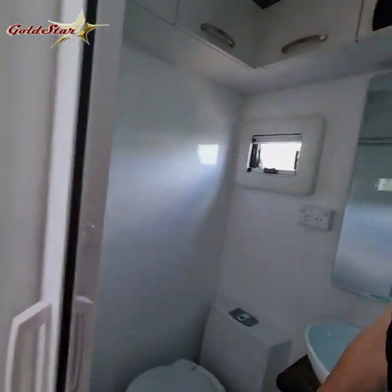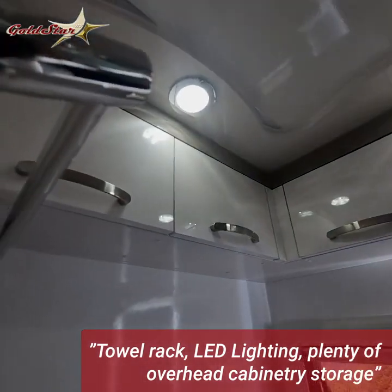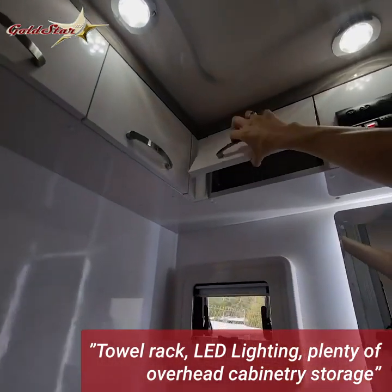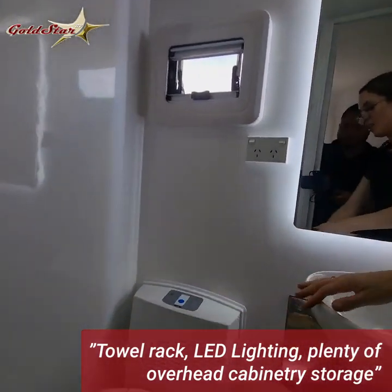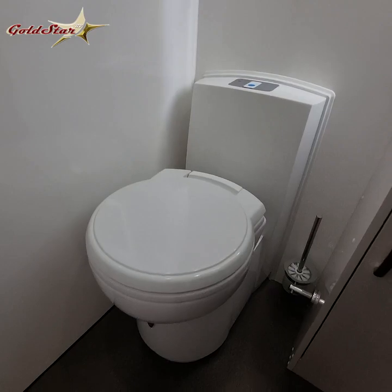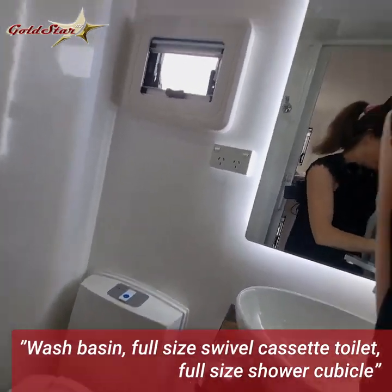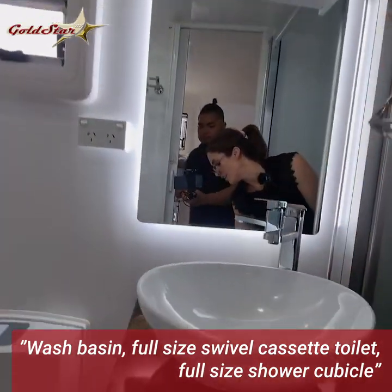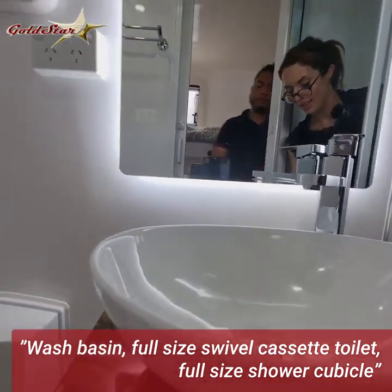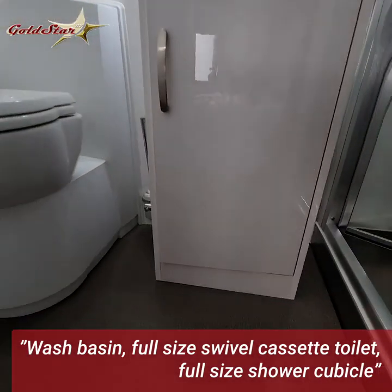Here's the bathroom. You've got your towel rail, lots of lighting, lots of cabinets overhead, a window for natural light. That's your toilet. And you've got your large mirror, your basin, and cabinet space.